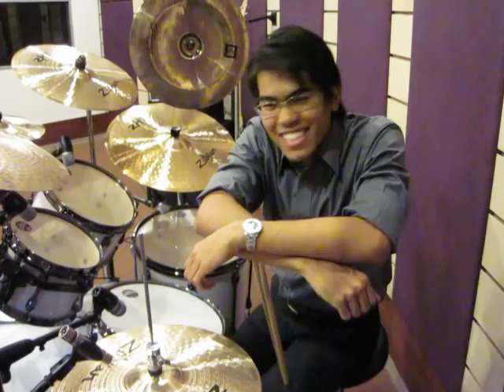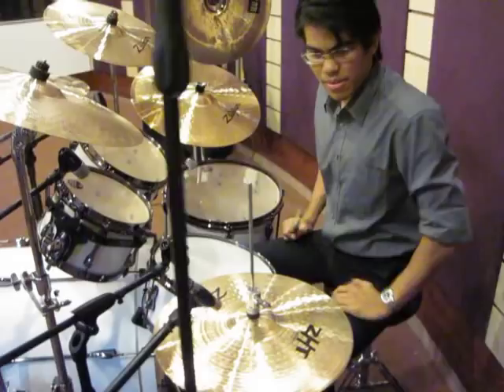Hi guys, welcome to the new recording studio. I'm Izzaz Azhar, the host. And this is the new Tama Superstar Drum Kit.